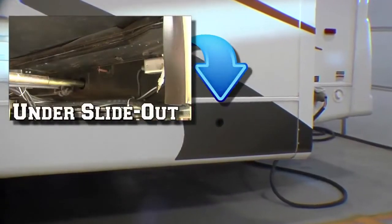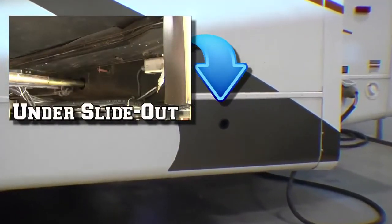A through-frame override crank extension is located outside of the chassis main rail.